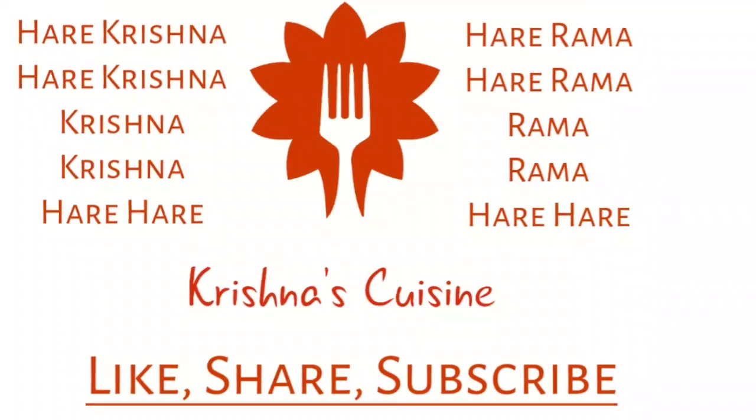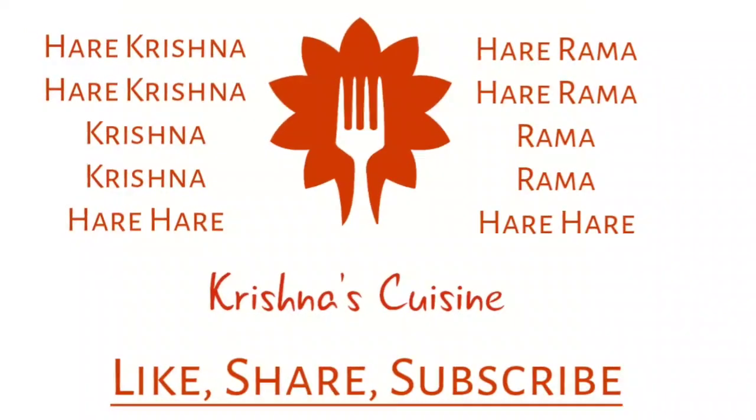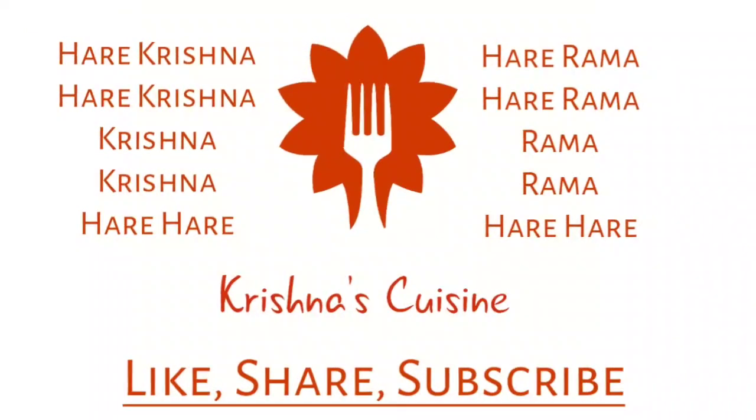Always chant Hare Krishna Hare Krishna Krishna Krishna Hare Hare, Hare Rama Hare Rama Rama Rama Hare Hare, and be happy.